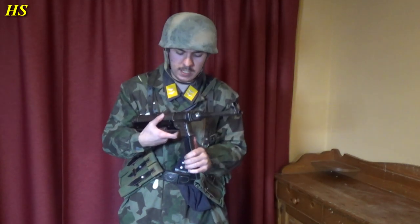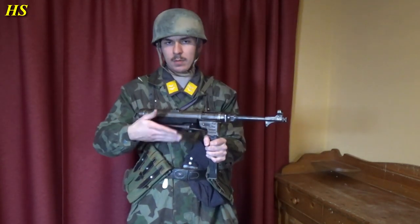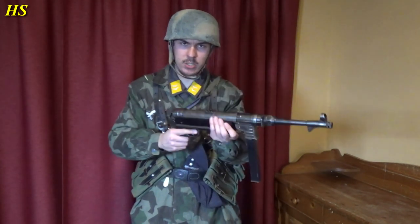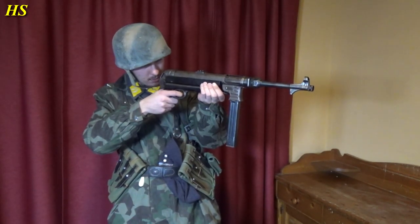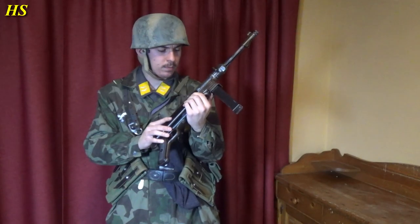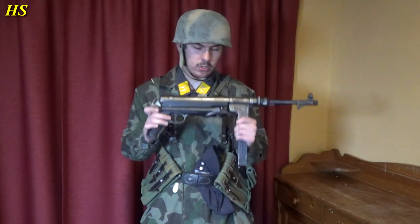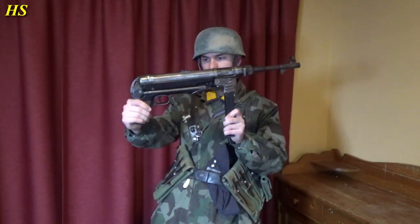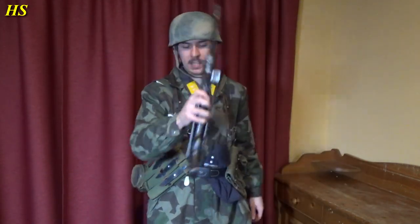One of the issues with the MP40 was that when holding it on the magazine right there, sometimes it would have some problems with feeding the rounds into the chamber. So a lot of times you can also see them shooting just holding it like that, which is also really comfortable. And almost no recoil at all, and really accurate — 9mm caliber. I do not have a sling on it at this moment, but I think I'll just keep it like this.